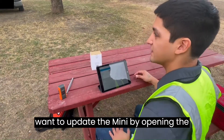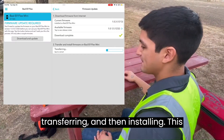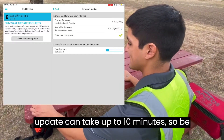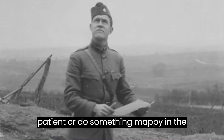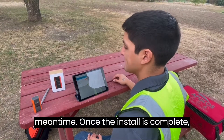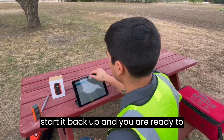Step two: updating your firmware. After connecting to Bluetooth, you will want to update the mini by opening the Bad Elf Flex app and downloading the new firmware package. Downloading, transferring, and then installing this update can take up to 10 minutes, so be patient. Once the install is complete, the mini will shut down, then you can start it back up and you are ready to move on.